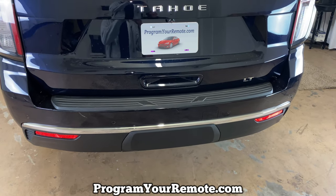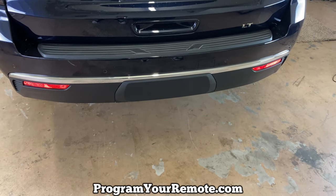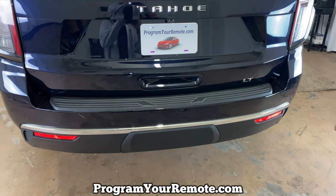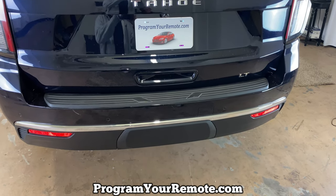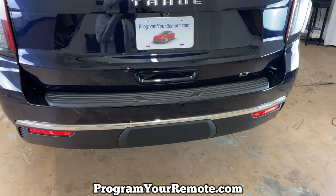What's up everyone? Welcome to Program Your Remote. Today I'm going to show you how to remove the trailer hitch cover from a 2021 Chevy Tahoe. This is a 21 Tahoe here, but it will be the same on a few different models — basically the exact same on all the full-size GM SUVs of these years.